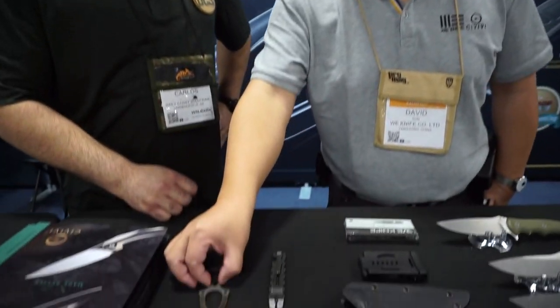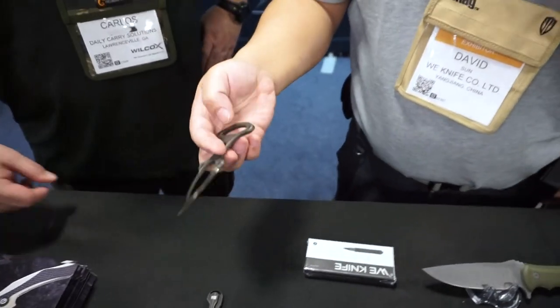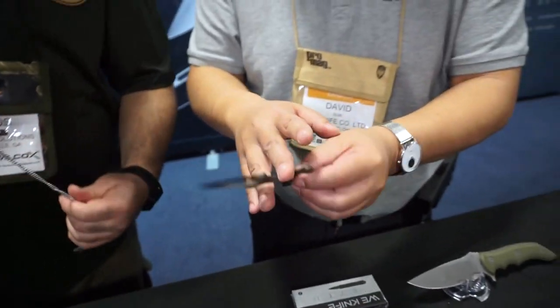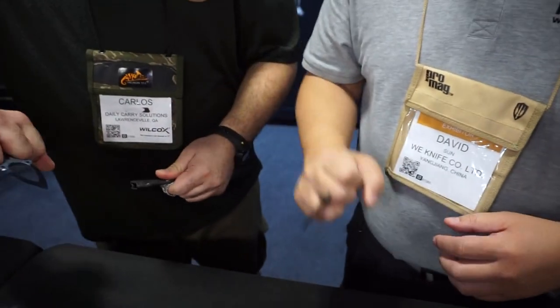I know you guys are really familiar with the existing lineup, so let's just talk about some of the new stuff that's already on the market but came out pretty late in 2019 or early 2020. The first thing I want to show you is the BUD Dagger — Backup Dagger. It's a classic push dagger, so you hold it and any kind of boxing move will get you really big damage.